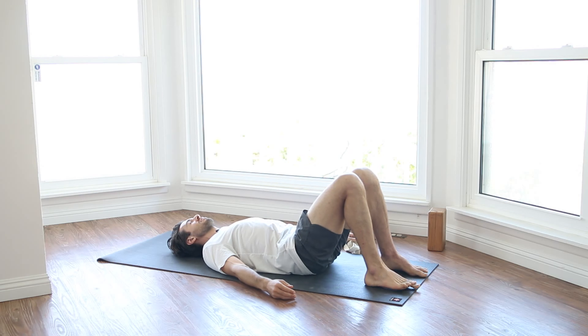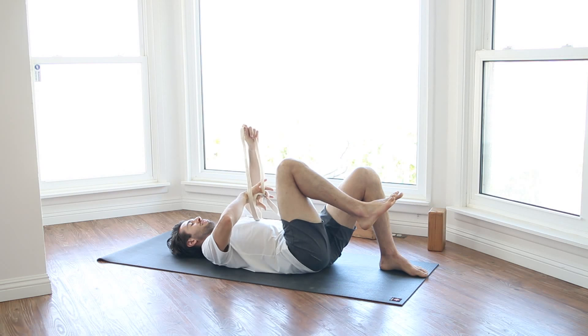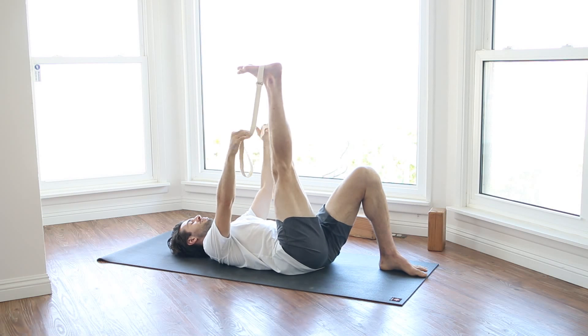As you inhale, arch your lower back. Feel just a little stretch there. And as you exhale, start to flatten. It doesn't have to be the biggest range of motion. Inhale — just like you're massaging your spine, think of that. Exhale, flatten.